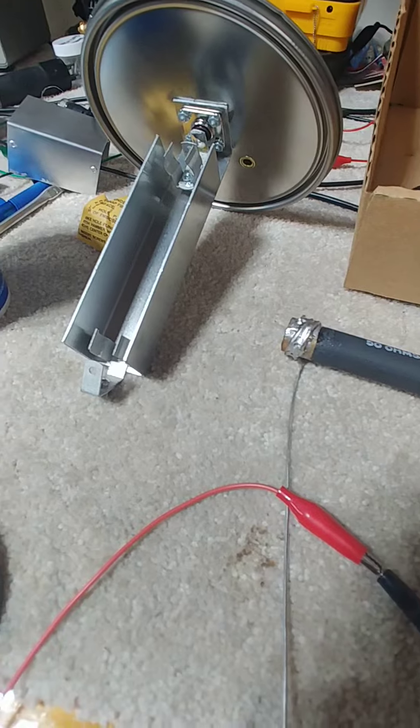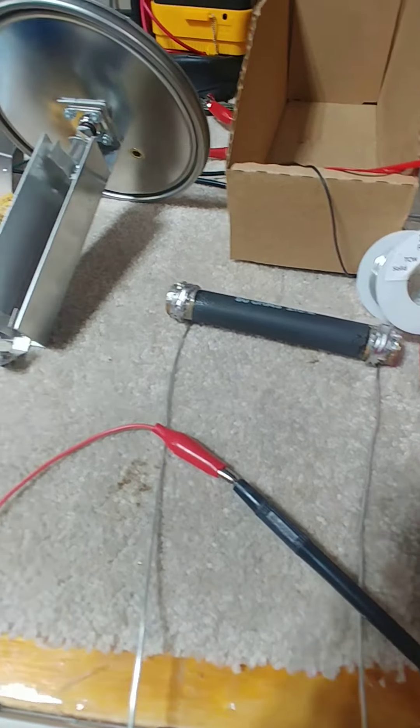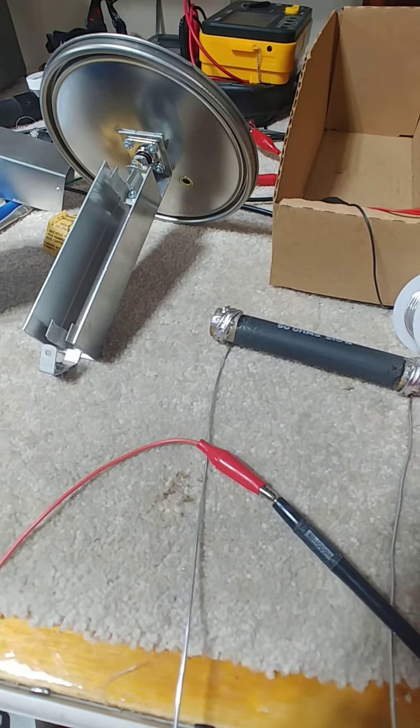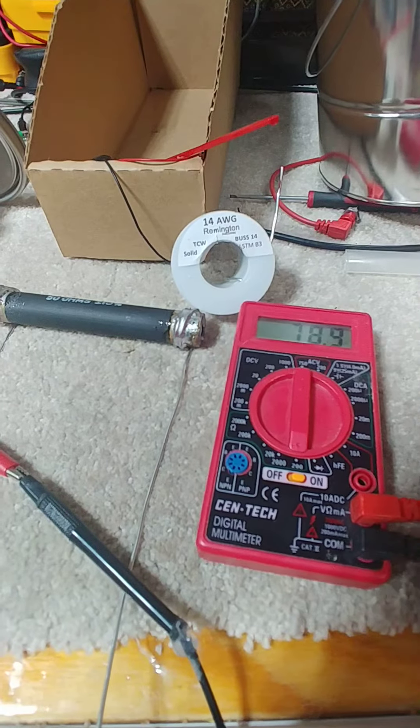I've done this once before, but this time the resistor is out so I can take a video of it, show you what I did to it, and see how well it works. But there we have it — a little noise in the meter.